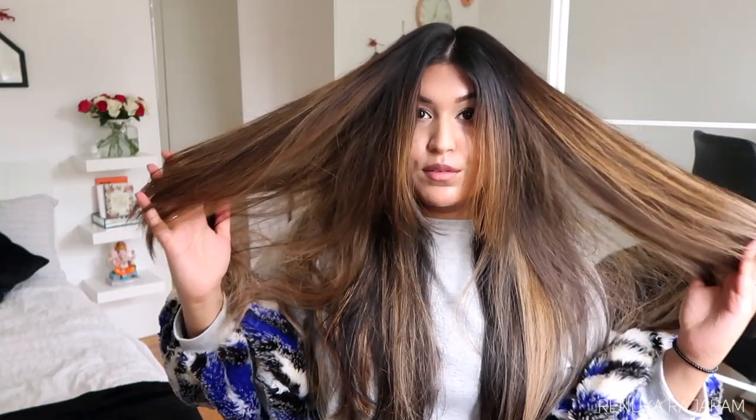The straightener works really well and is easy to use. It just takes me one full pass through the hair to fully get the strands straight. I've finished both sides now and as you can see, it just smoothens everything out — the frizz is gone and you can see the really beautiful color that fades from dark into the light.